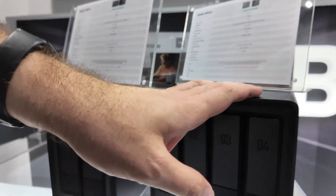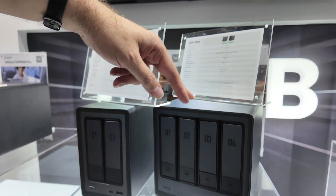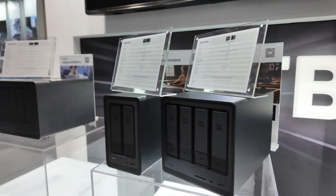And how about the 4-bay? For the 4-bay, it will be $600 for the retail price.